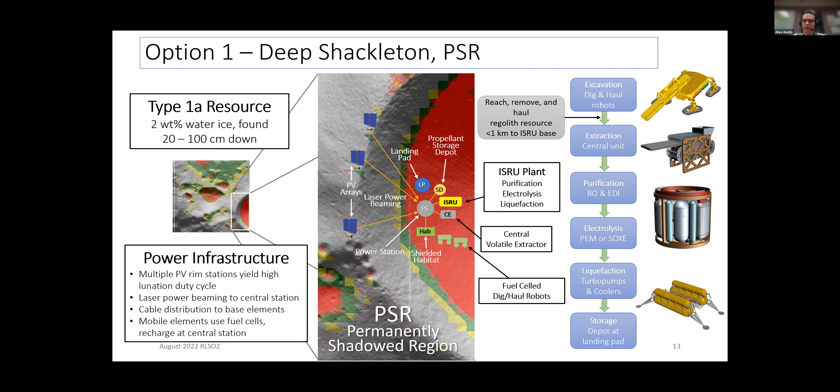In base option two, we're still mining the resource in the PSR, but we moved everything except the excavation step up out of the crater. That means we have to traverse in and out of the crater — which is very challenging, and may not be ideal at Shackleton. There are easier-to-access PSRs. But the benefit is that the things that take a lot of power — electrolysis — are now located right next to the solar arrays, so we don't have to deal with power beaming. We worked with Honeybee Robotics to design a pneumatic system to collect regolith, which is then heated to extract volatiles, then purified, electrolyzed, liquefied, and stored.